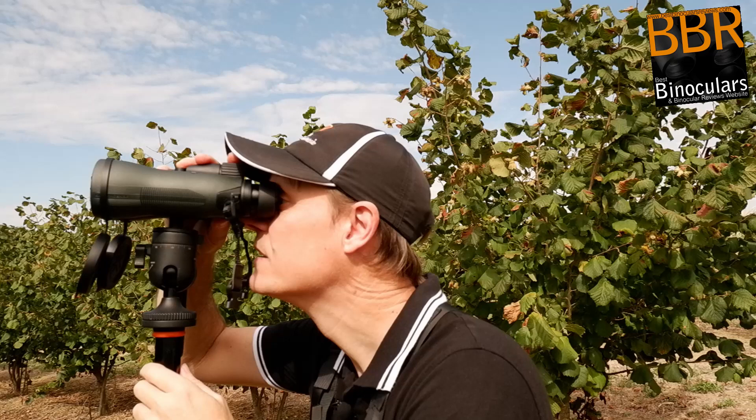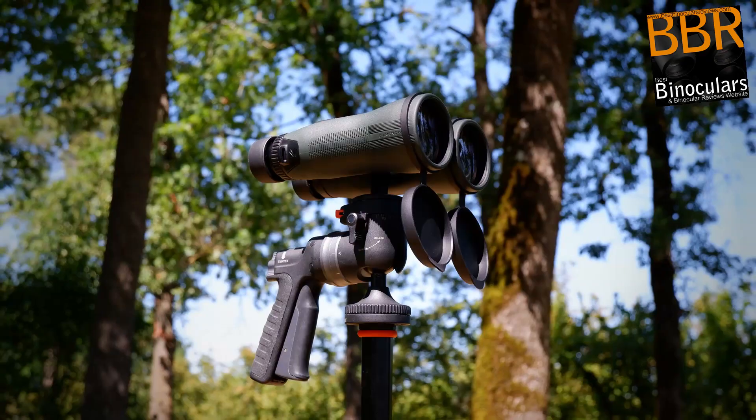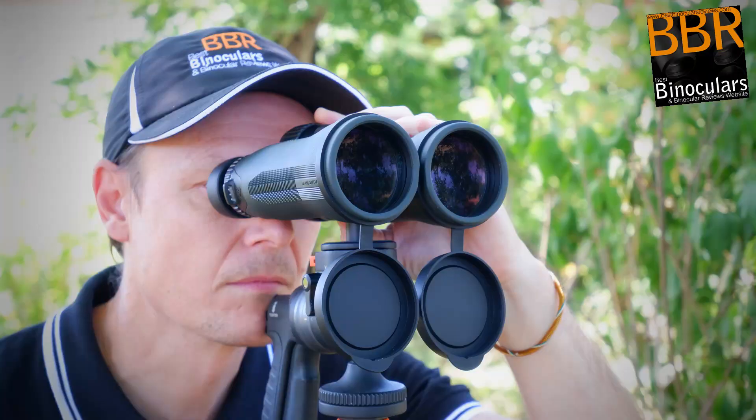So with a 15x binocular like these, I can just about hold them steady enough for short periods of time from the hand and get a reasonably good view. But to get the best out of any high powered binocular, you really should mount it to a tripod or a monopod or something steady. And so the fact that Vortex provides or includes a tripod adapter with these binoculars is a great start, and it's something that I don't actually see with many high powered binoculars. So kudos to Vortex for that.